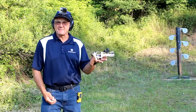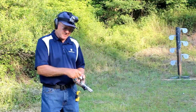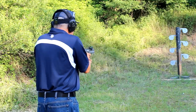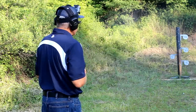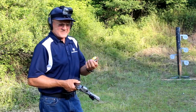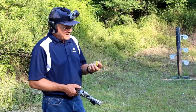Moving over to the dueling tree. We're going to start on the bottom left, go to the right, and work our way to the top. Key here: keep the gun running, keep the trigger in cycle, and do not miss. Total time of 2.62 seconds, first shot at 0.77 — running about a 35 hundredths split. Not too bad.